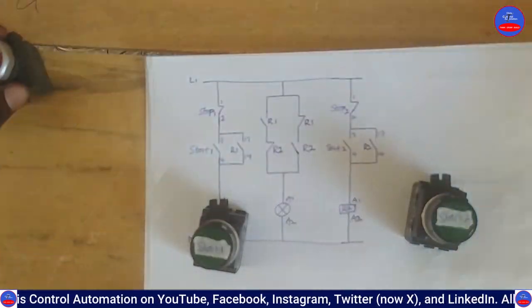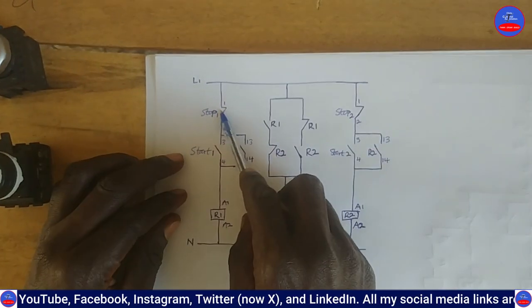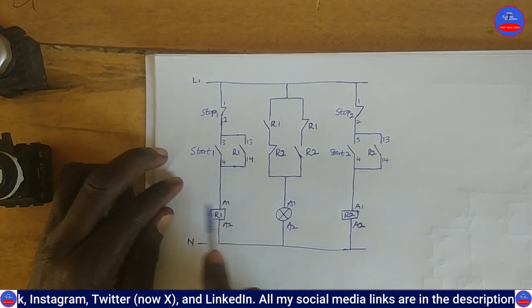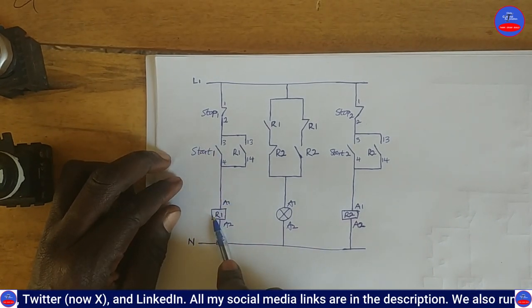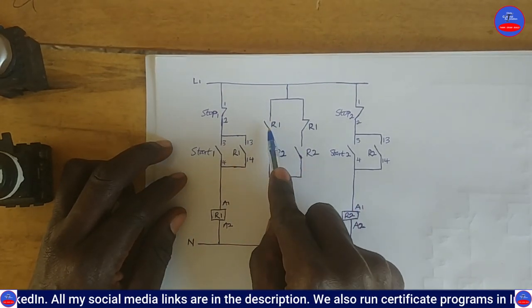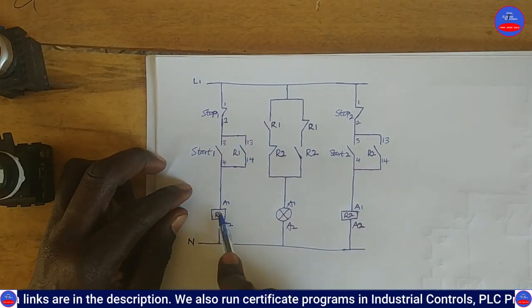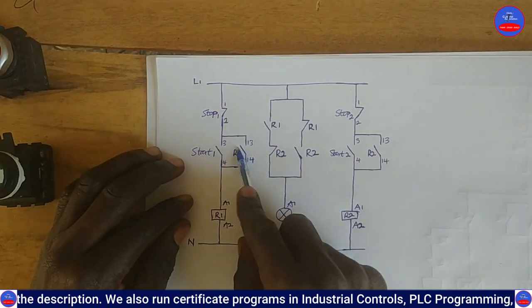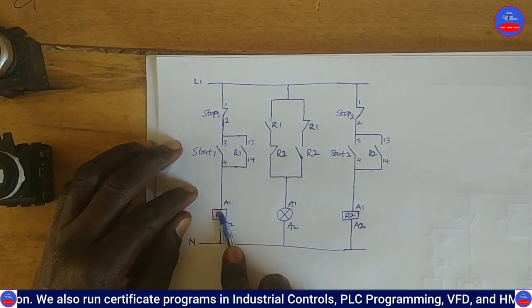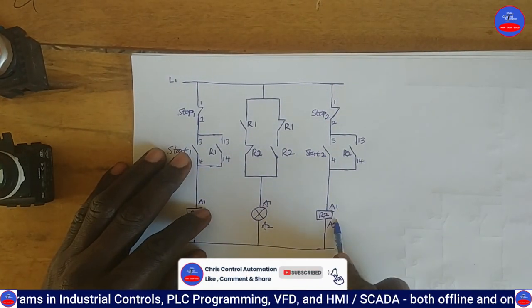Here we have Stop Button 1 and Start Button 1, and this is R1. These are all contacts on relay R1. This is an open contact on R1, this is a closed contact on R1, and this is the hold-on contact on R1. Over here is Stop Button 2, Start Button 2, and then R2.